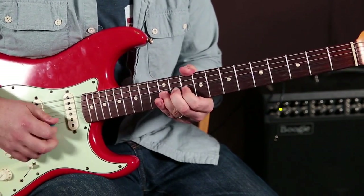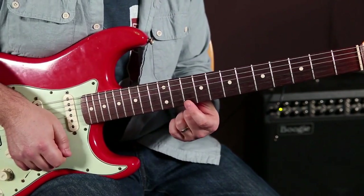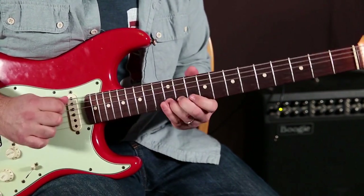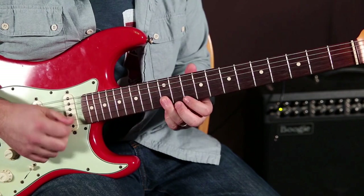You've got to do that really quick. It's a down pick on the high E and an up pick — down, up. So it's a down pick on the 10th fret of the high E, and then the 12th of the B string.